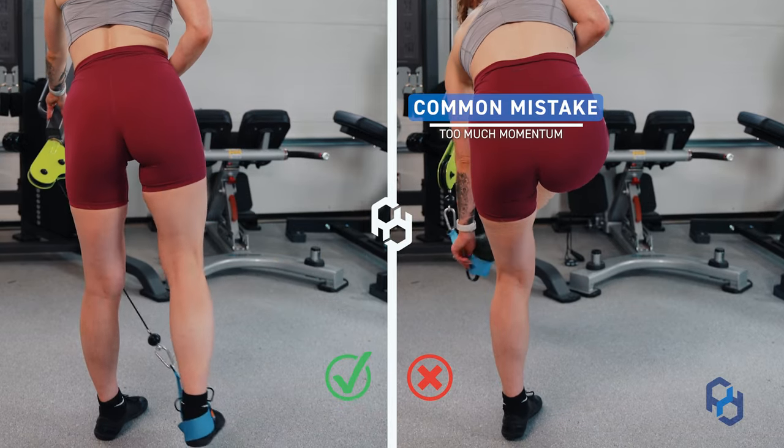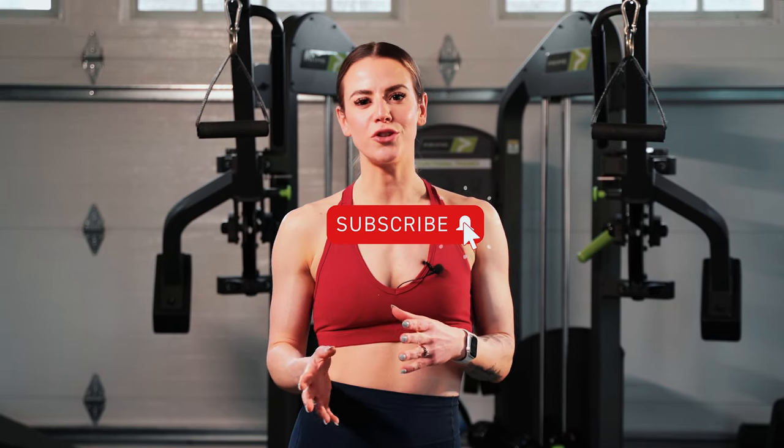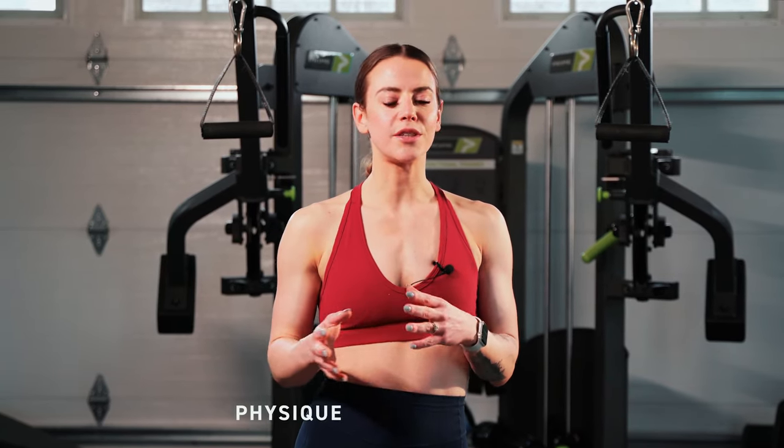Thank you guys so much for watching. If you're interested in other videos, check out the rest of our YouTube channel. If you want articles or different resources, check us out at PhysiqueDevelopment.com or our other social channels.